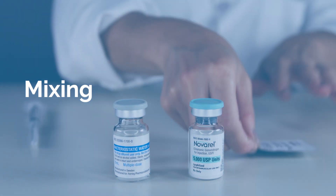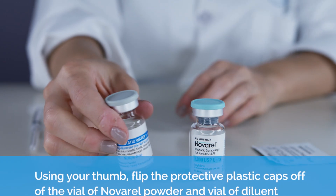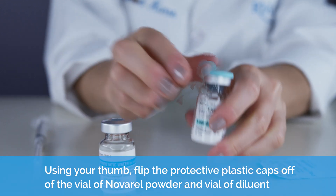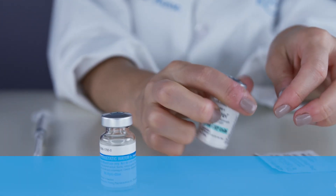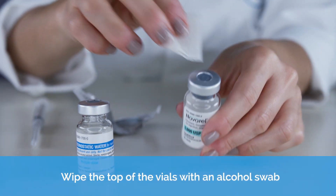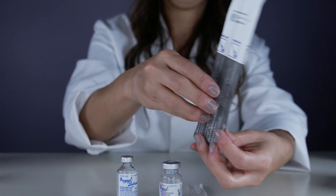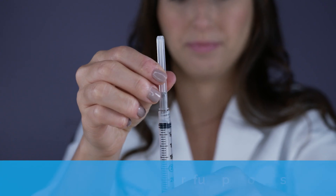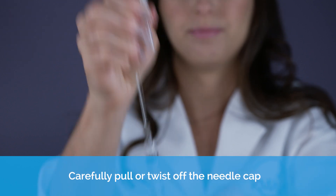Mixing. Using your thumb, flip the protective plastic caps off of the vial of Novorel powder and vial of liquid. Wipe the top of the vials with an alcohol swab.